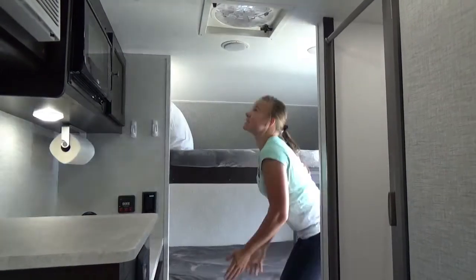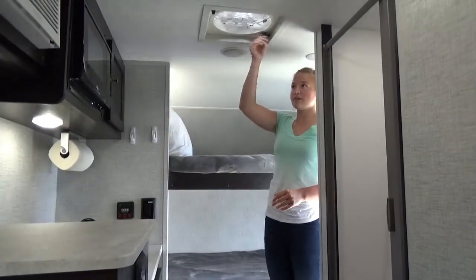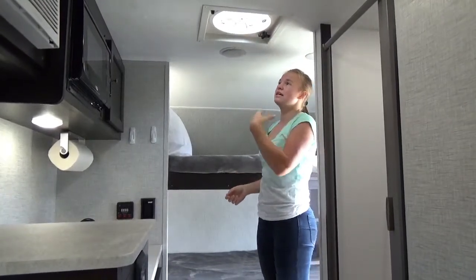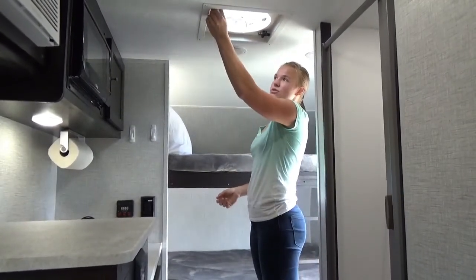The last thing is this vent and fan up here. Simply twist the knob and it will open the vent, and then there's a little dial here that will turn on the fan.